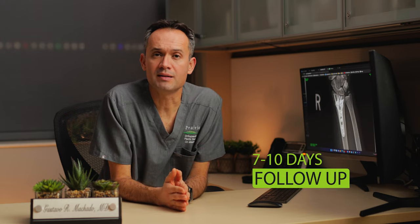When you get home, it's very important to keep your hand elevated and apply ice to it. I would like to see you back between 7 to 10 days. At that time, I'm going to remove the splint that you have on your hand, and we're going to make sure your incision is healing well.